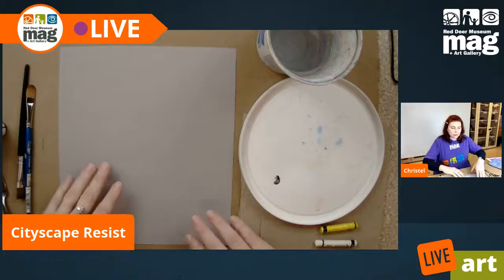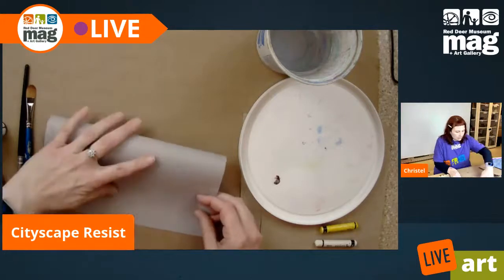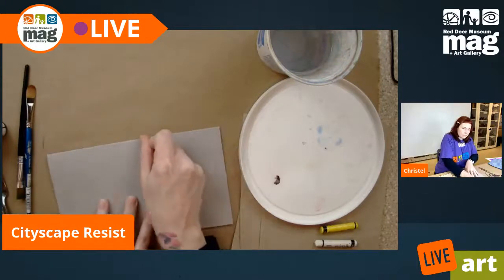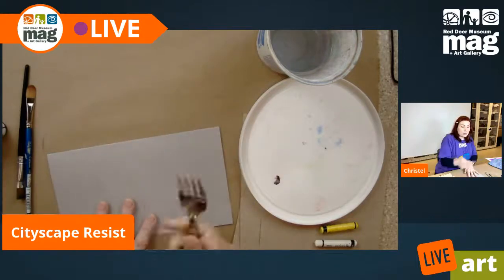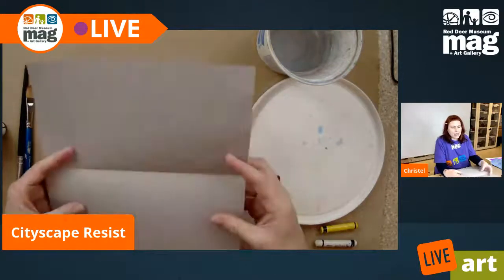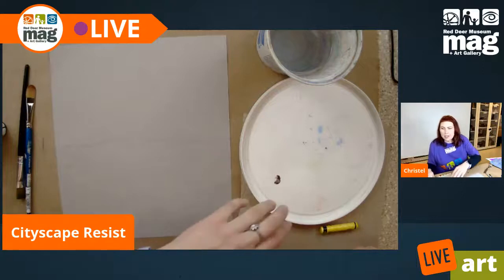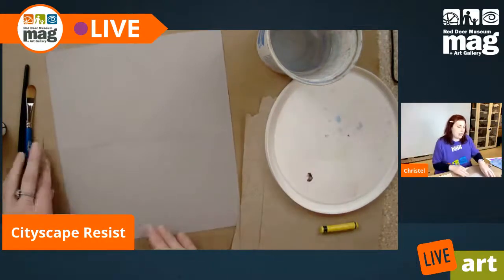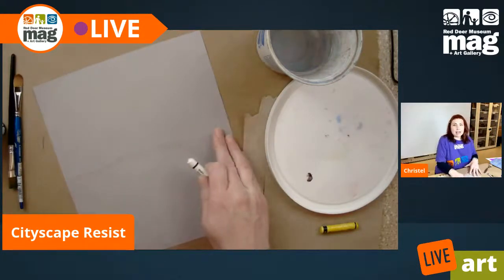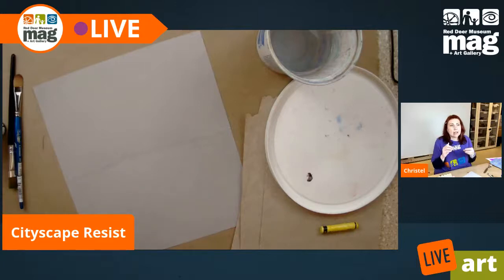The first thing we want to do is fold our paper in half all the way. Press down — I'm using my fingernail, but you can also use your burnishing tool to get a nice crisp fold — then open it up. So we can see that I have this bend, which is going to be our horizon line, where the sky meets the land.